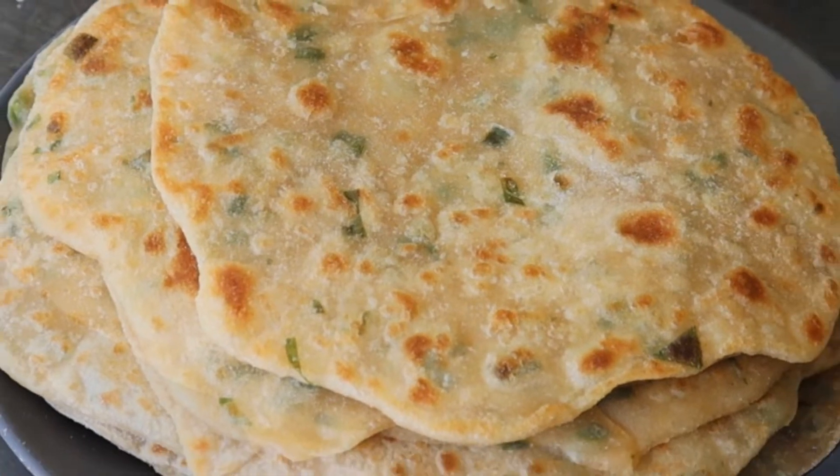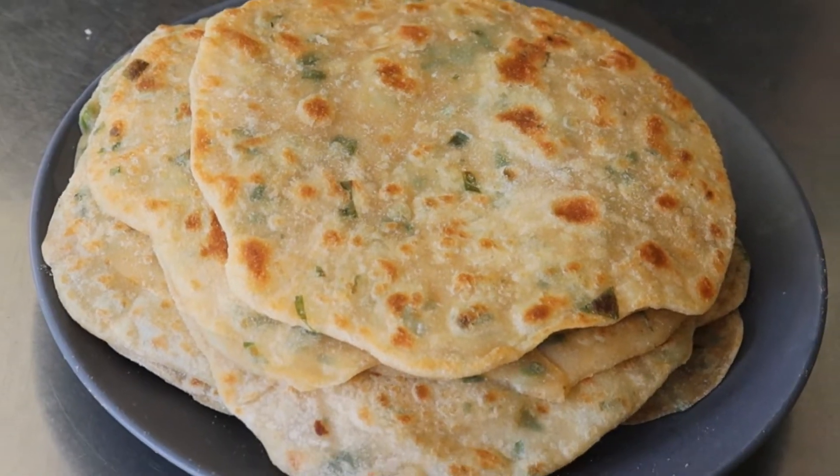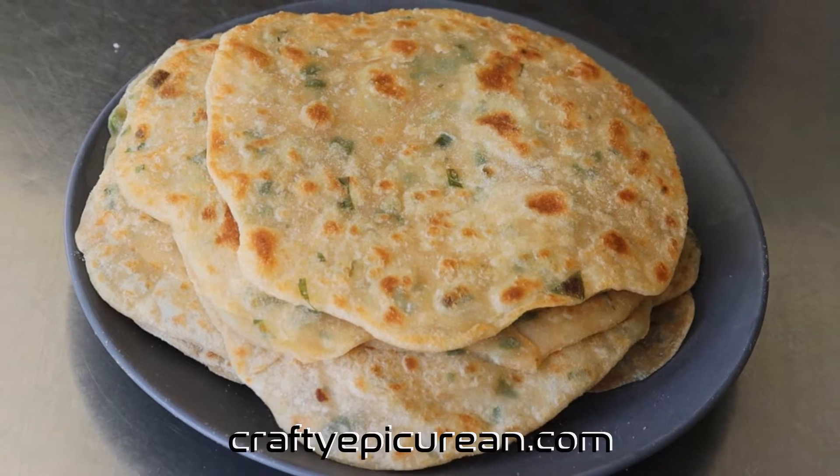Today I'm going to be making spring onion flatbreads. They are similar to spring onion pancakes but a lot simpler to make.